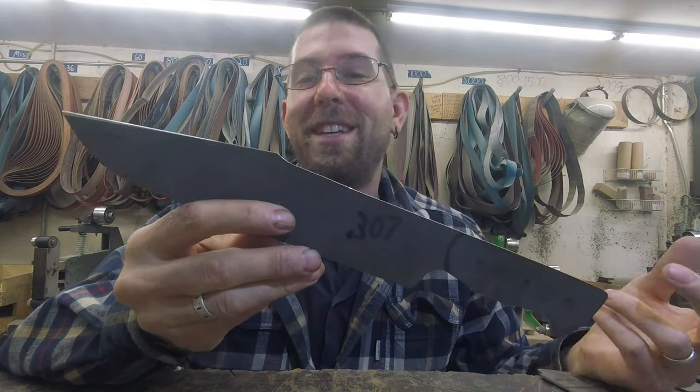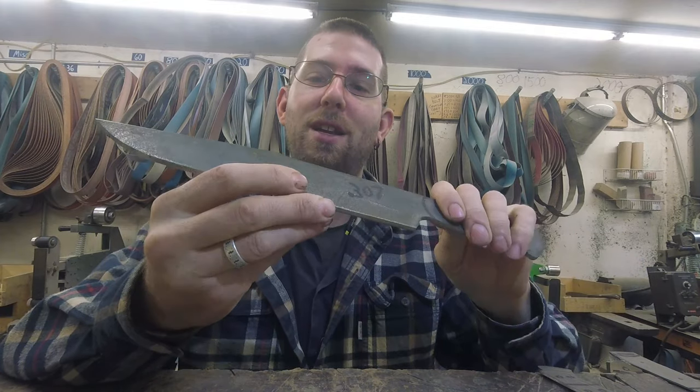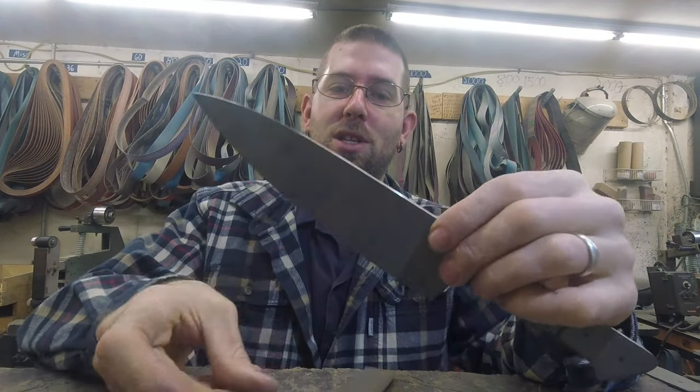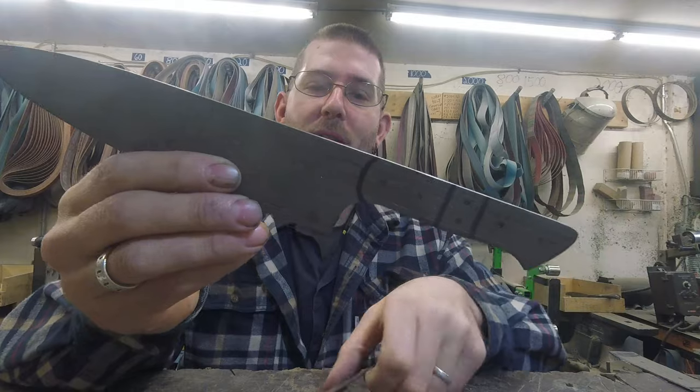We don't have a bowie in stock — we're in Texas, so that's just not acceptable — so I'm making a bowie out of CPM S35VN. Also two gyutos for stock: one very similar to the one for Seth with minor changes, and one that's a riff on a previous design. I'm starting to really hybridize the handles, integrating aspects from different styles based on customer feedback, so I'll need to figure out a name for this conglomerate handle.